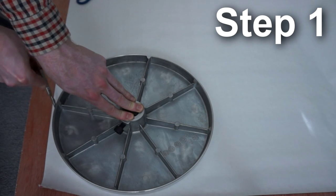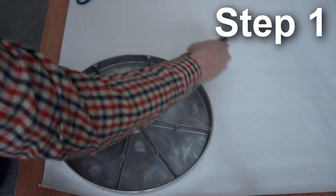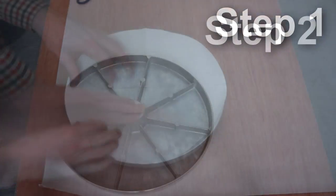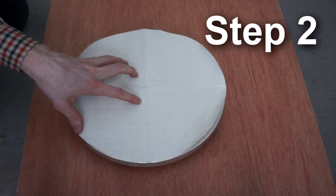First, you need to cut out a template of the wheel head. Next, fold the template into quarters and attach with tape.